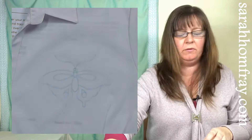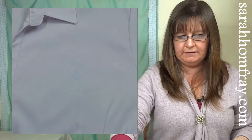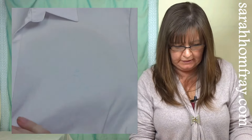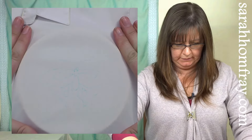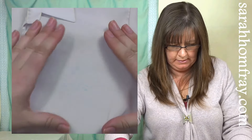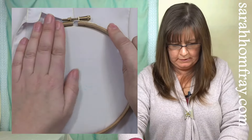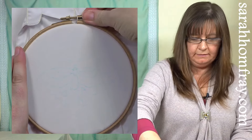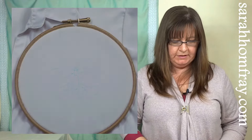I'm happy with that. Then you can frame this ready for stitching. I'm going to slide the inside hoop underneath, make sure the butterfly's in the middle, the outer one goes over the top, just give that a tighten, and it's ready for stitching.